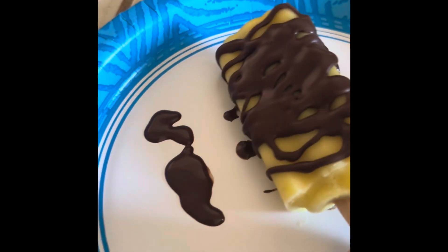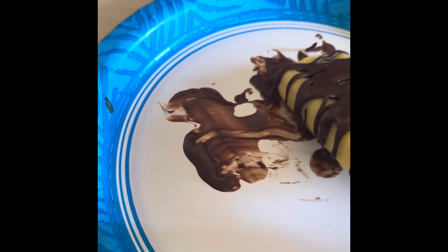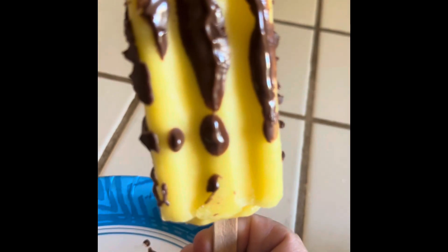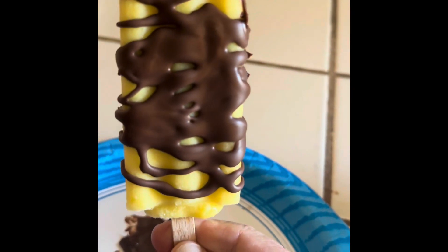Lay it in the stuff that rolled off the side and get every bit. And it dries into a delicious hard shell.